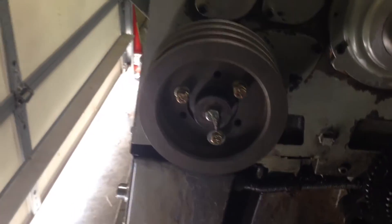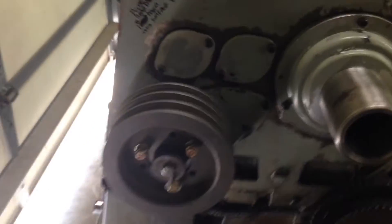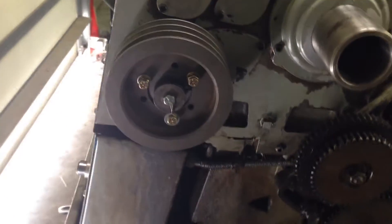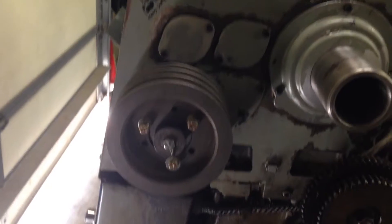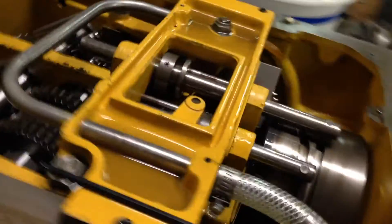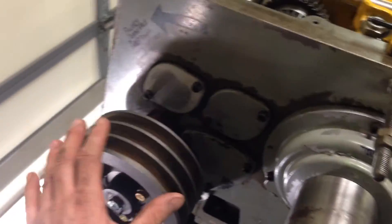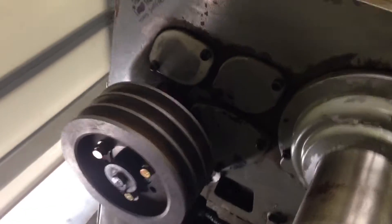Another thing I noticed when dismantling it — this input gear on the Colchester. These things were made in England and used two Woodruff keys for driving it. What had happened is at some point somebody had only put one Woodruff key in there, and this whole gear was basically loose and wobbly.